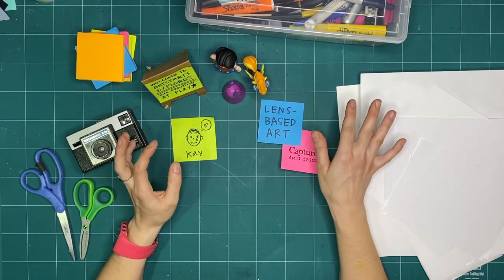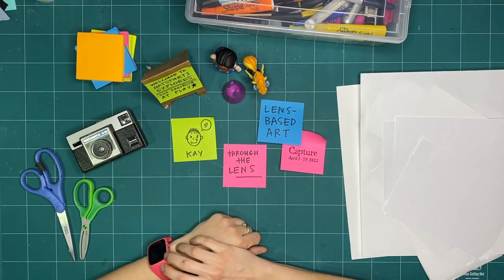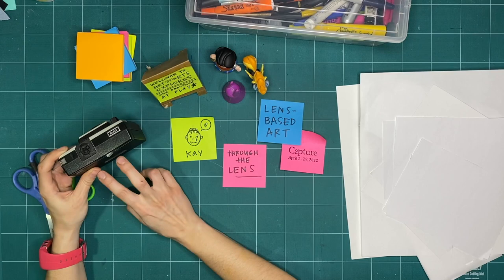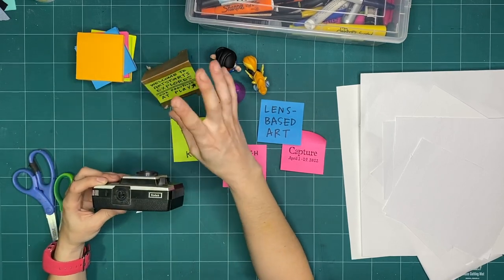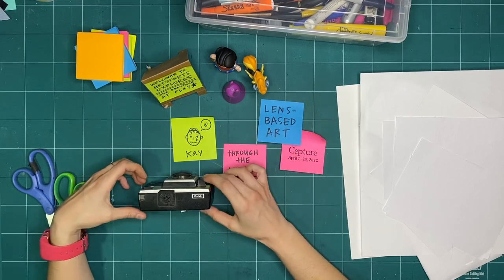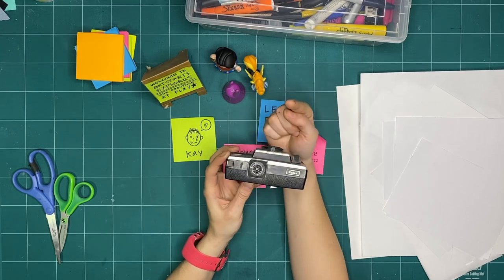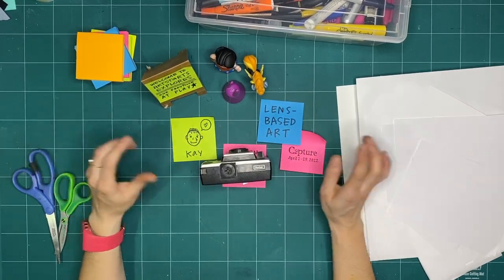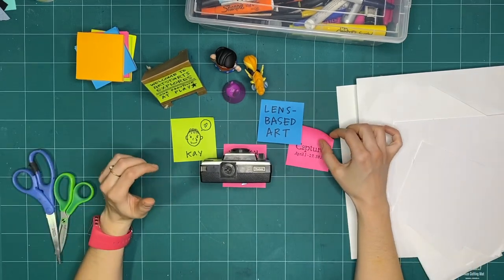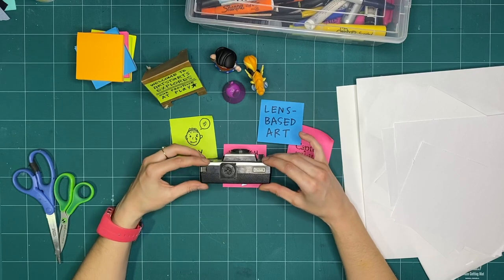Today, I thought we could explore what happens when we go through the lens. We always talk about pictures and movies with us on this side of the camera and the action or story on that side. The camera — whether a mobile device or video camera — becomes a kind of wall or barrier, like a line in the sand.